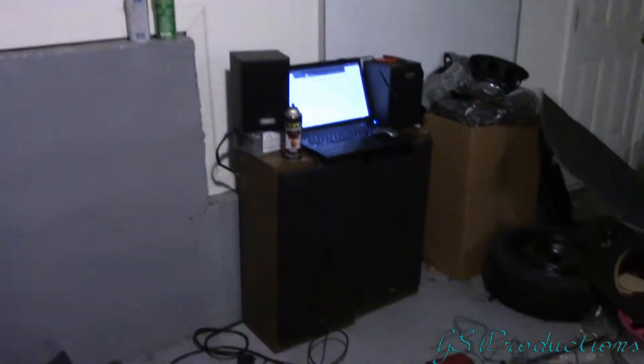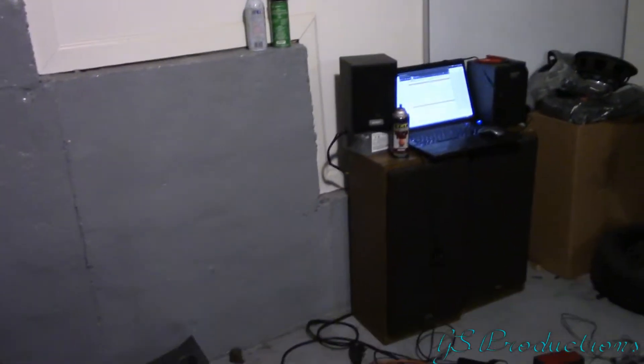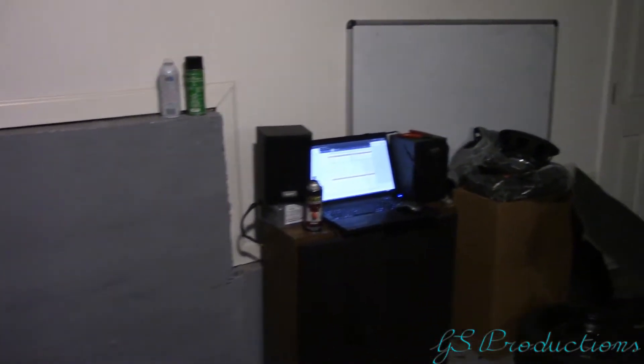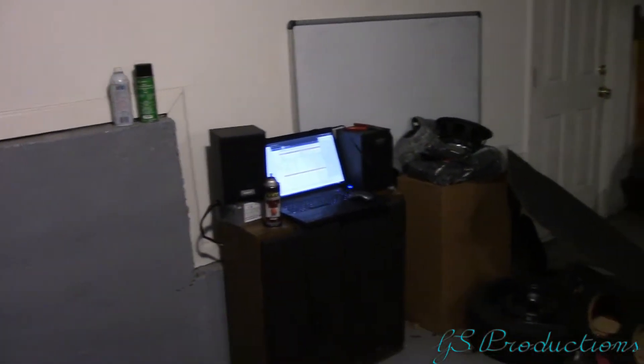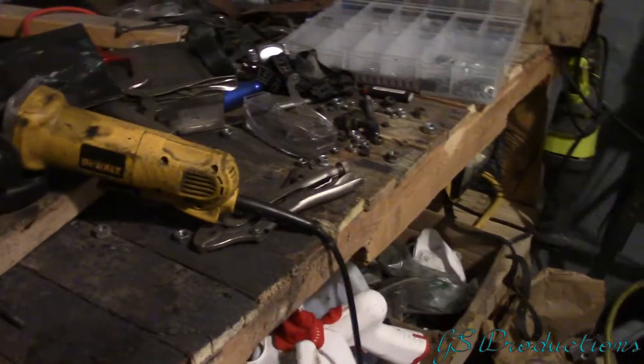Over here is my sound system — it's a computer power supply attached to a car amplifier attached to house speakers, which I use with my computer to make sound. It's pretty awesome. If you want to see how it's made, let me know, otherwise I'll see you guys in the next video. I've got way more stuff going on the Corolla, stuff going on the 240, so stick around — like, comment, subscribe.